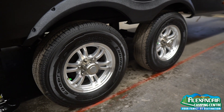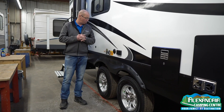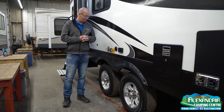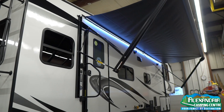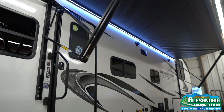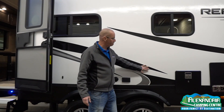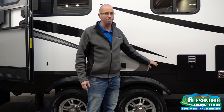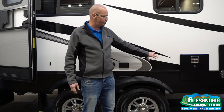First year, no-questions-asked coverage for whatever happens, and you have two-year roadside assistance if anything happens because of your tires. LED lighting, outside speakers. Grand Design will guarantee the graphics for five years — no cracks, no peeling. I don't know of any manufacturers out there that guarantee their graphics for five years, folks.